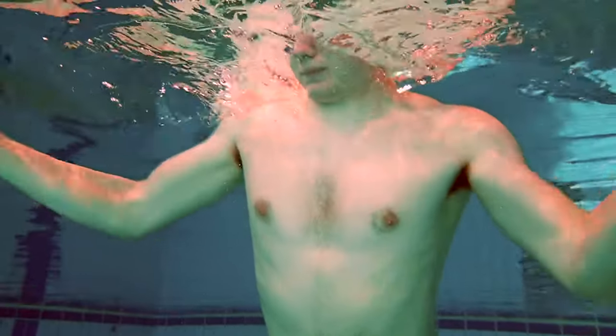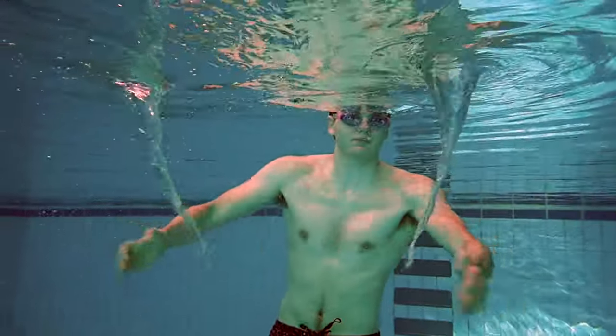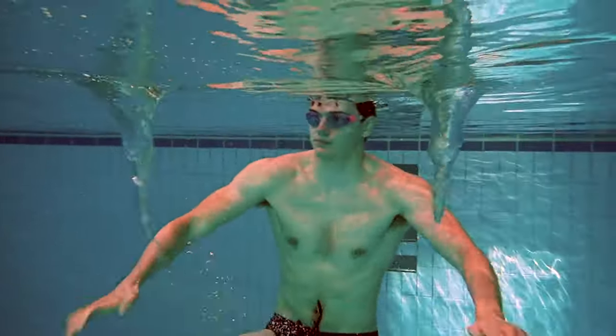This technique is so powerful that it can even be used to make a double whirlpool that you can use to destroy your enemies.